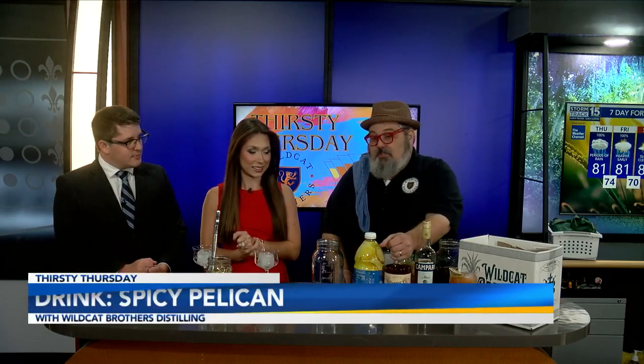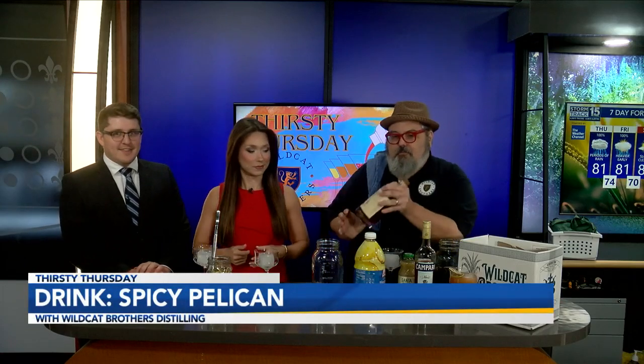Today we're going to be making a riff on the classic tropical cocktail called the Jungle Bird, but we're going to call it a Spicy Pelican because we're using our spiced rum.